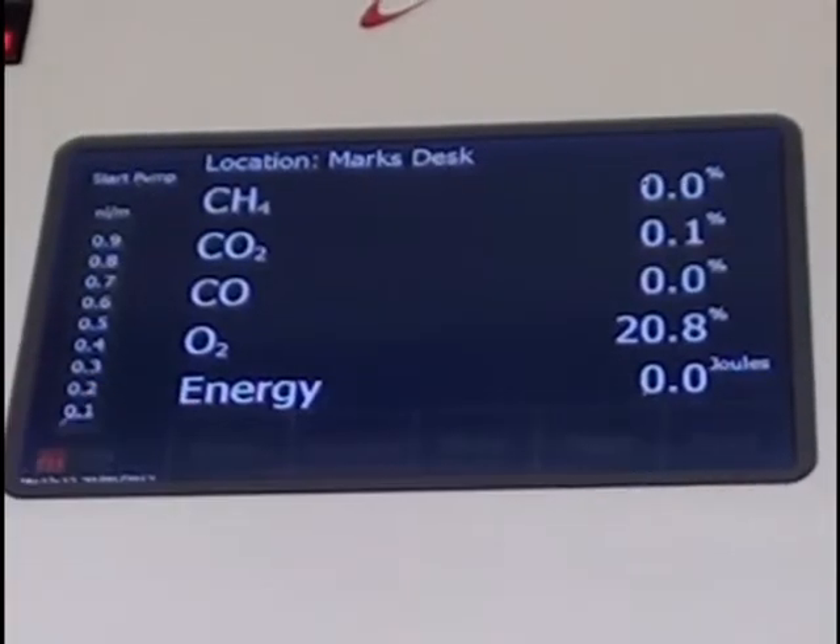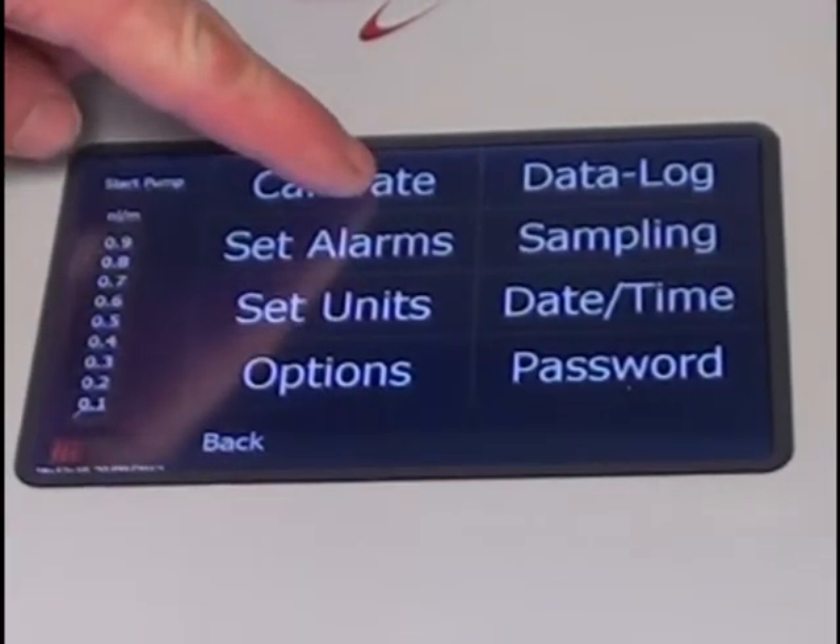By simply clicking on the menu button, the user can navigate through the various functions of the Rapidox 5100.